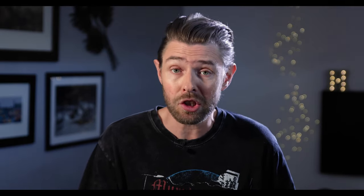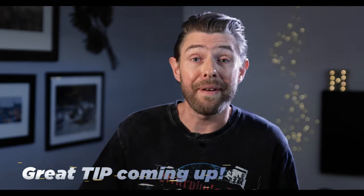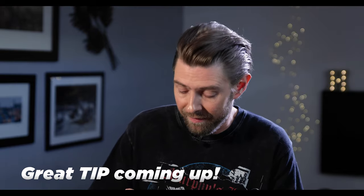If you want to go even bigger, of course you can take pictures of huge things like cars. One thing to keep in mind is that you need to have a certain distance from a big object, as the 50mm is not exactly a wide angle lens.